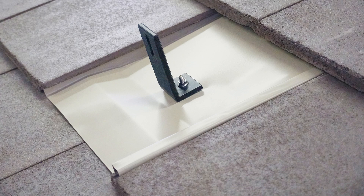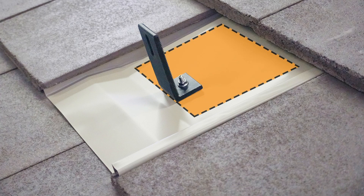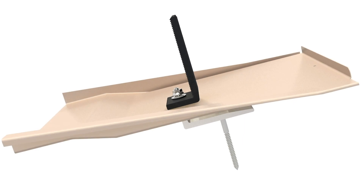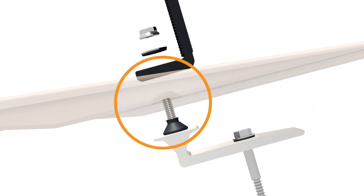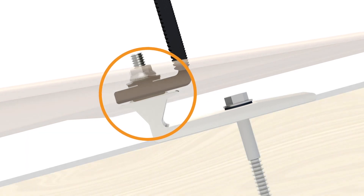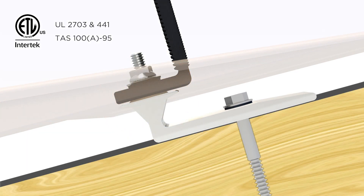There's no struggling to align components. Punch through the flashing anywhere in this zone. Best of all, with the strike of a hammer, you create a solid stack of high-performance, form-fitting components, and you encase the waterproof seal, shielding it from the harsh rooftop environment.